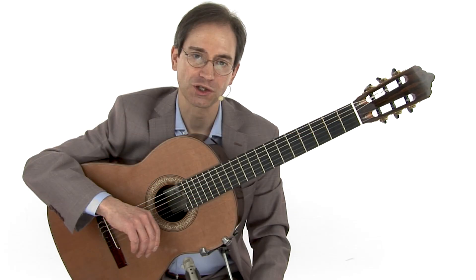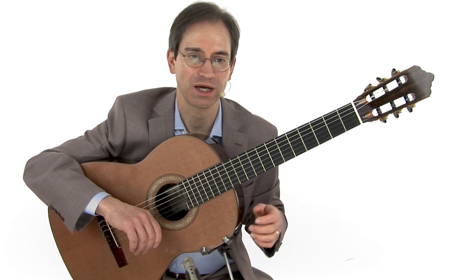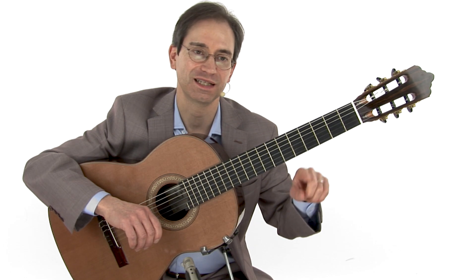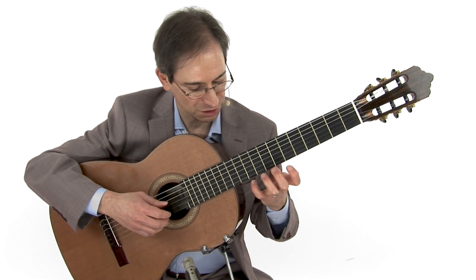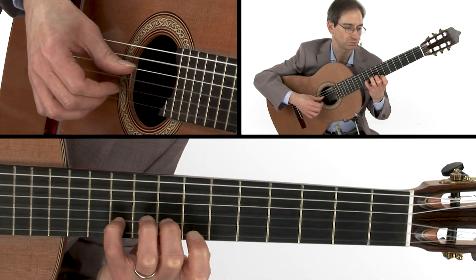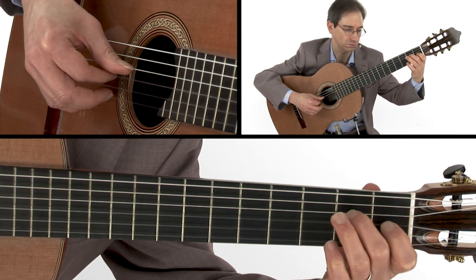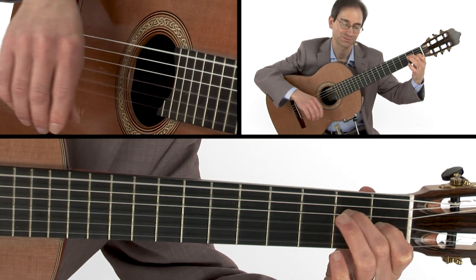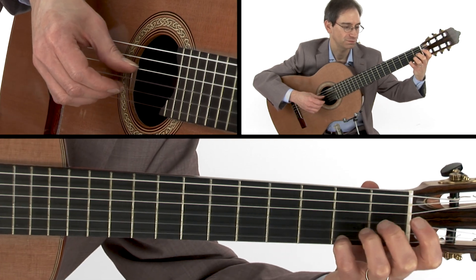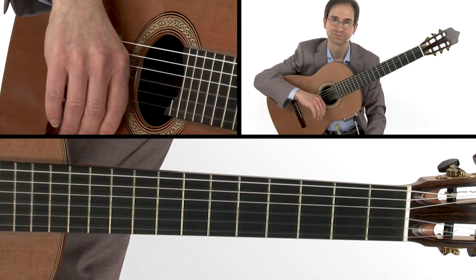This section repeats also. When you're done with the B section, you go back and play the A section and end there. The form is: A section, repeat; B section, repeat; then the A section one time. Let me just take you through to the end so you can see how you put it all together. Be mindful of that melody, and there you have it.